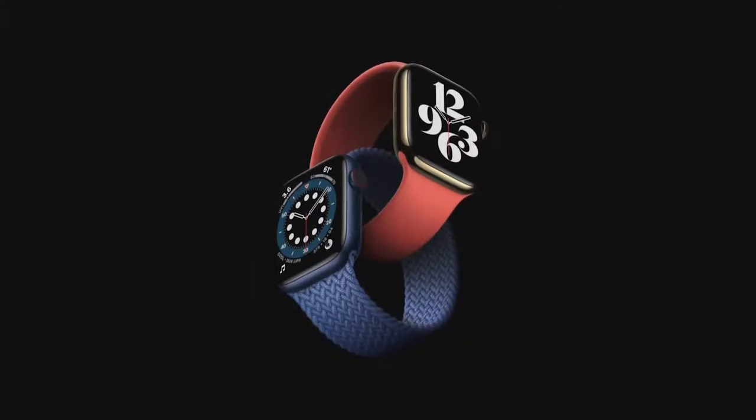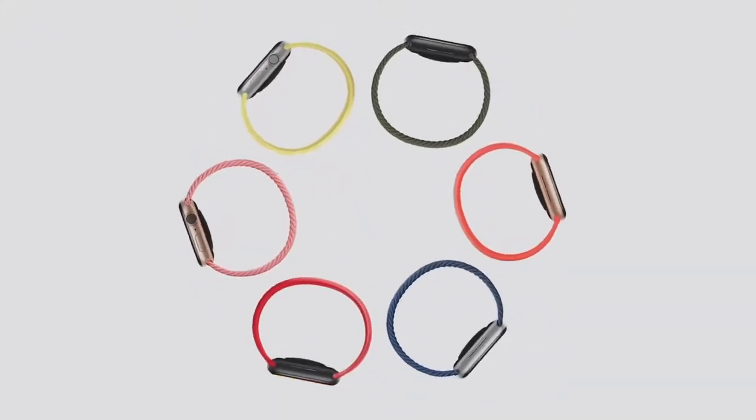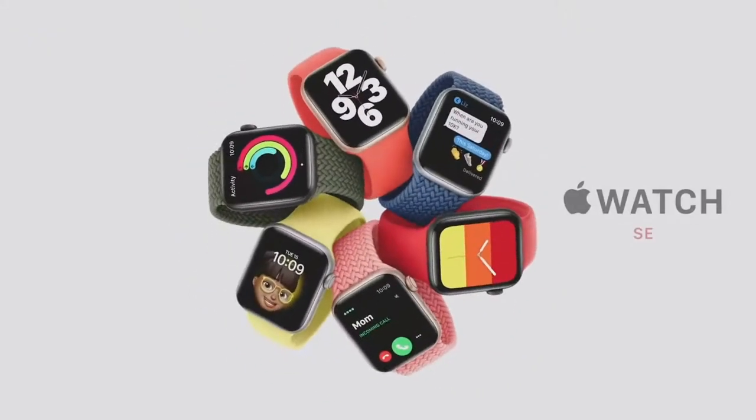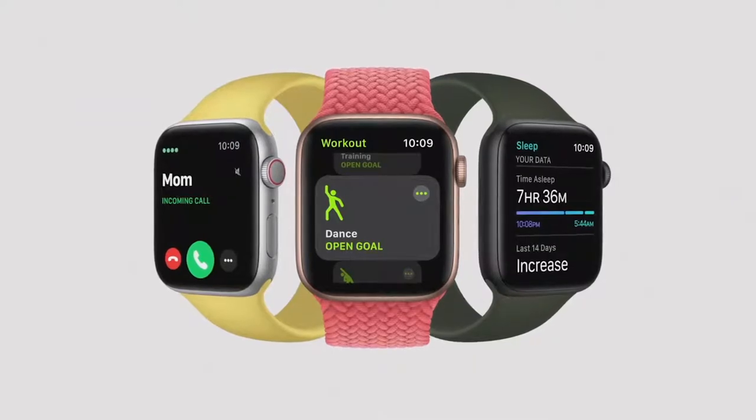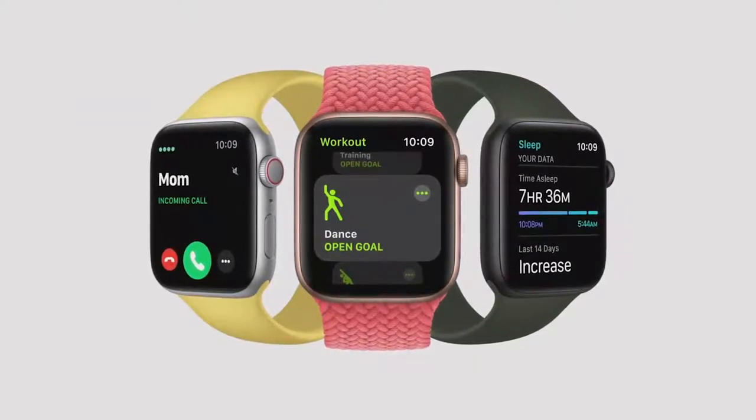We're doing more to make Apple Watch available to even more people by creating a new model that combines elements of the Series 6 design with the most essential features of Apple Watch, all at a more affordable price. We call it Apple Watch SE. Apple Watch SE has the features customers love — everything you need to stay connected, be more active, and keep an eye on your health.